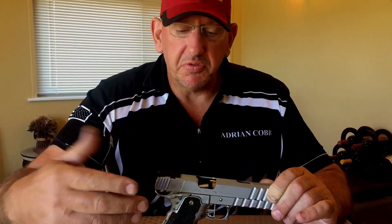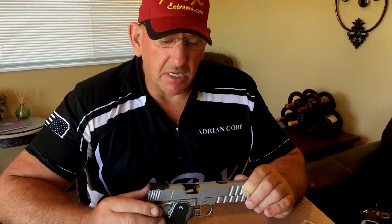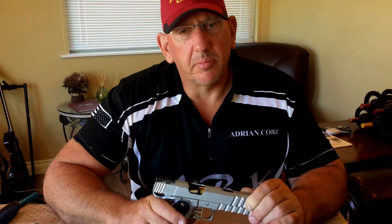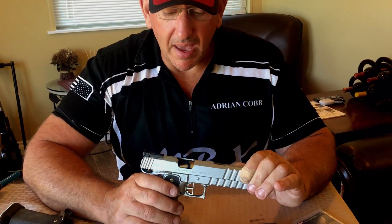Depending on what kind of load you're running and what kind of mainspring you're running — we recommend somewhere between a 10 and 12 pound for a 40 caliber, 5 inch slide, if you're shooting a power factor type load. For 9 millimeter, probably anything between a 9 and 11. You can go up from there a little bit, or start a little bit higher and work your way down. You need enough spring pressure to scoop the round in and overpower the extractor to make sure everything goes into battery correctly.